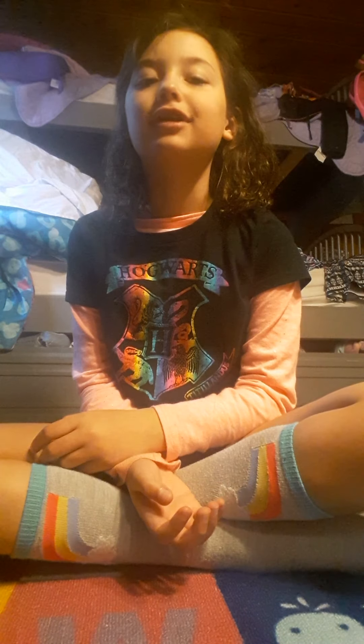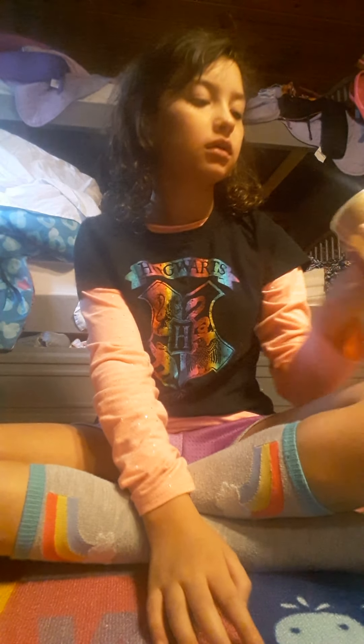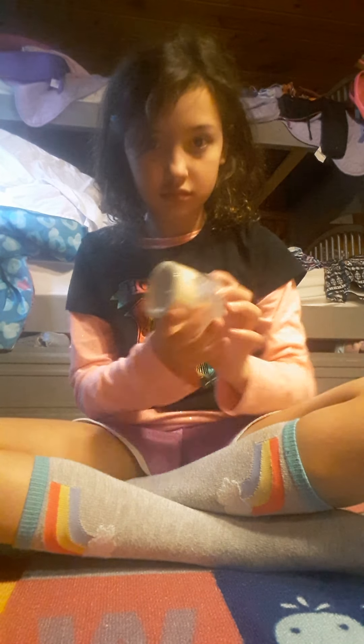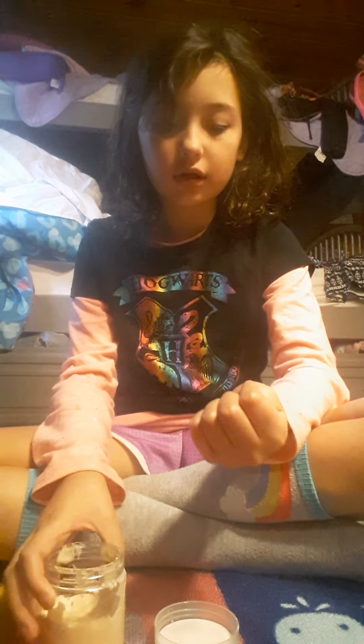Hi guys! Today I'm bored. What's that? What is that? Should I open it? Okay, I think I am gonna. I'm gonna go get something so I do not...